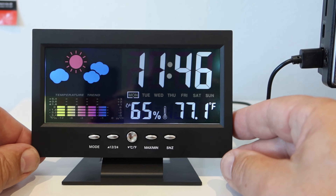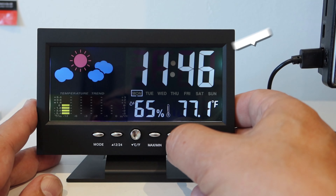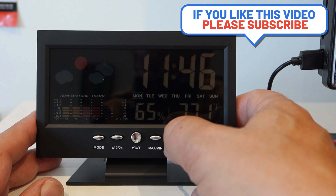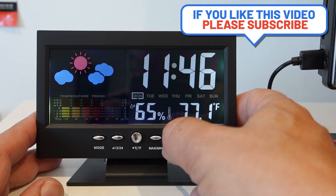It still gives you the temperature, humidity trends, and a rough idea of the weather. You can also use it as an alarm and it has a clock. Delivered currently, you are looking at four pounds thirty-seven, so that's about five dollars.